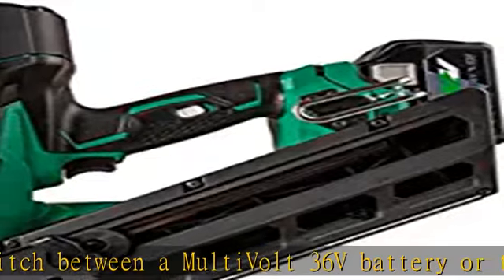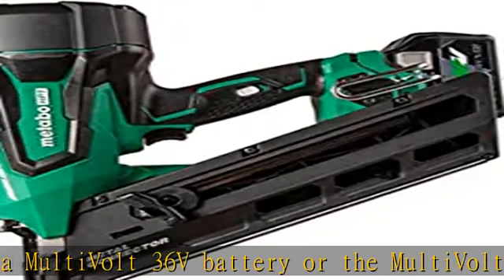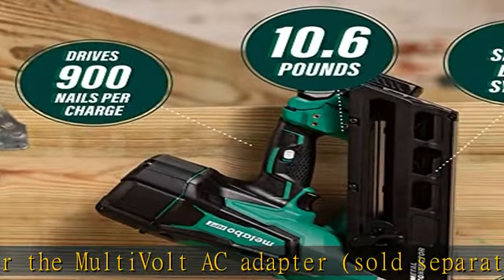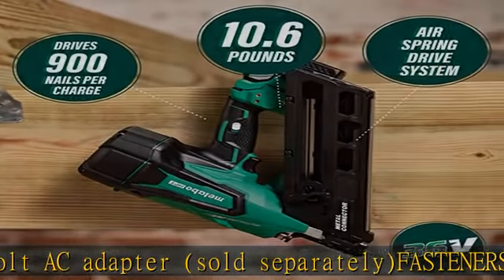Brushless motor technology — experience longer run time per charge. Use Metabo HPT nails for best results. See more product details in the description to get this product today at the best price.